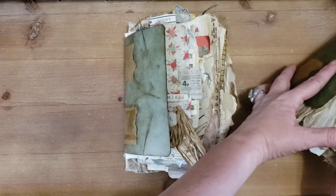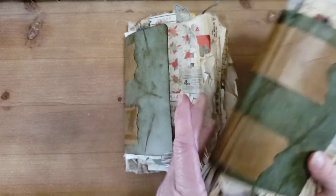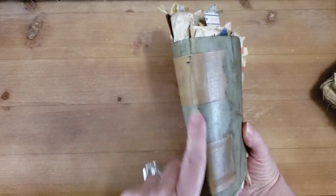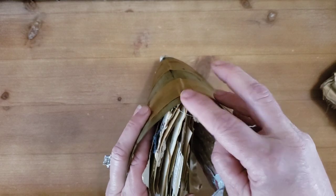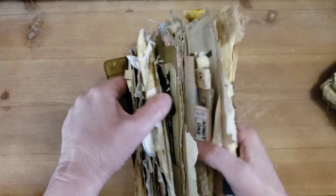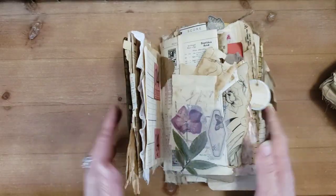By the time you add as much as I have to this one, it puts a lot of weight on it. So the way I did mine is I stitched them, but I also reinforced all of the pages. You won't be able to see it, but all of the base pages have been reinforced with fabric going down the center of the pages so that they won't tear easily.